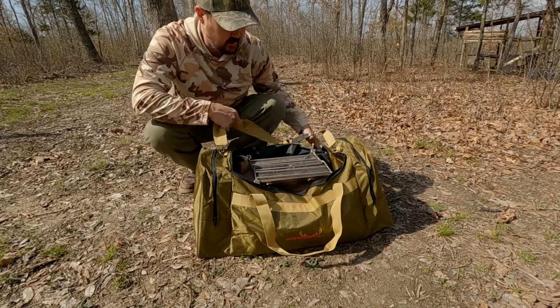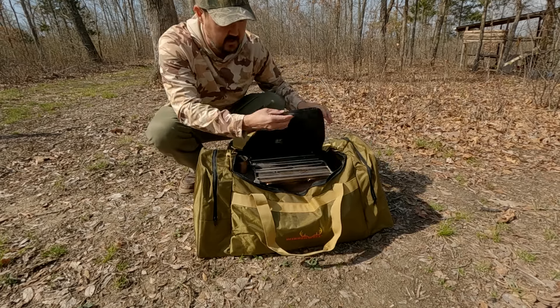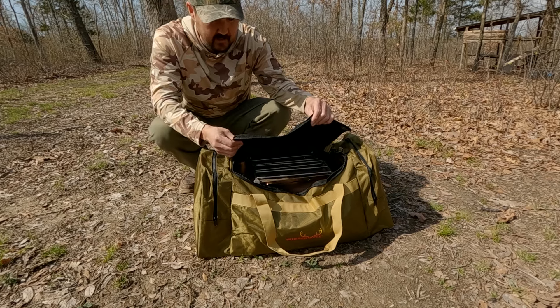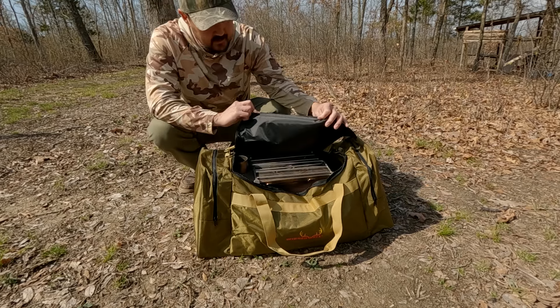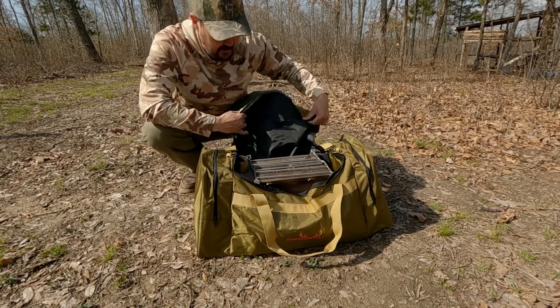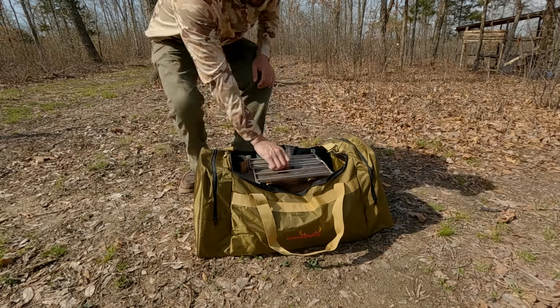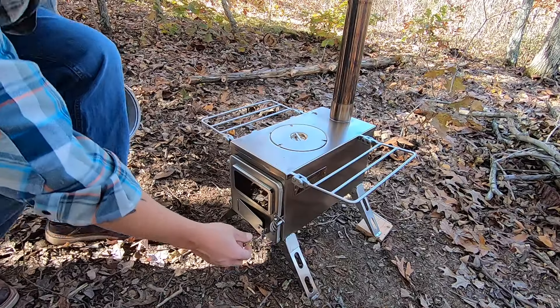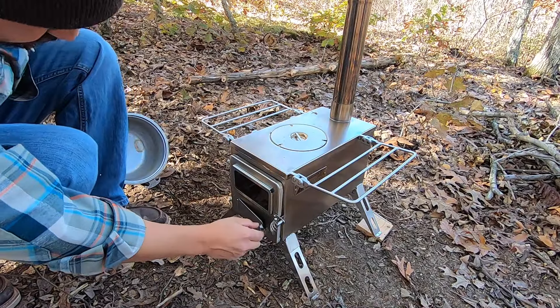Right off the bat with the construction, it's okay — it feels a little bit lighter weight than I thought it would, but we'll see long term how that holds up. I've got the medium stove in here, which you've seen in some of our other videos.